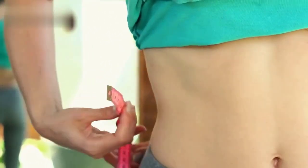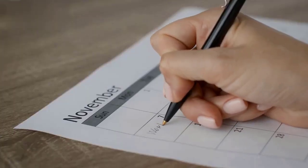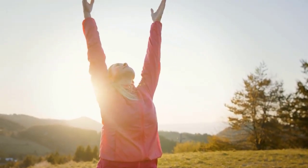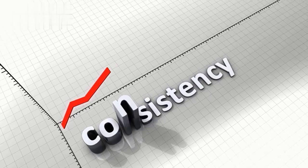Congratulations! You've completed our 10 simple exercises to lose weight at home. Incorporate this routine into your daily schedule, and you'll be on your way to a fitter, healthier you. Remember, consistency is key, so keep up the great work!